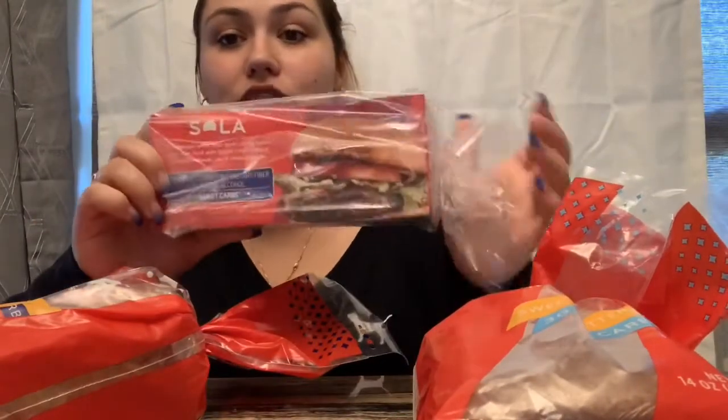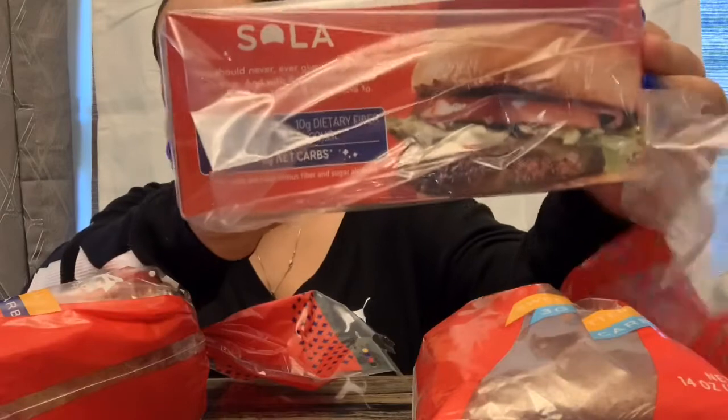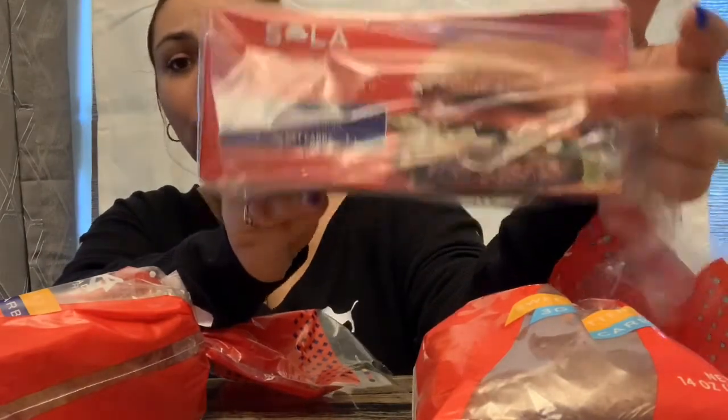They also have hamburger buns, which I did try yesterday when this came in. For lunch we ended up going to McDonald's, so I was like, you know what, let me give it a shot. I took the bun off and had a double cheeseburger plain with mustard, and wow, that was good. I'm going to try it toasted next time because I just had it fresh. It's really soft and tastes just like a wheat bun.